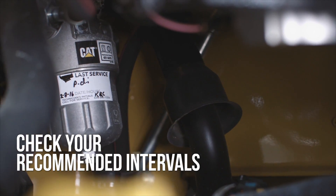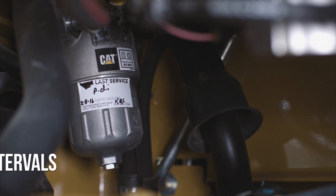Here's what the hydraulic filter looks like. Be sure to follow your machine model's recommended intervals for changing the hydraulic filter.